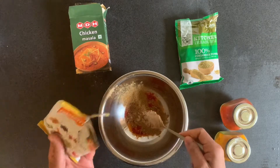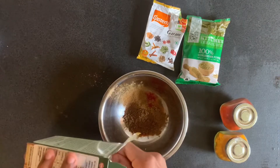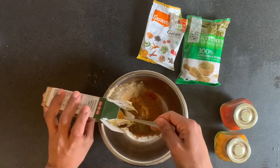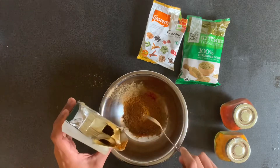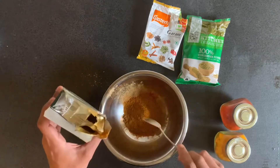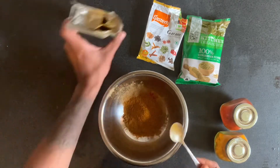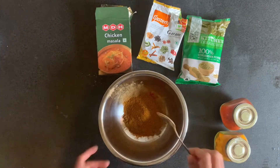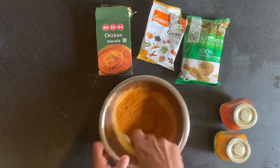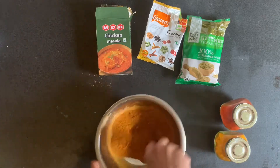One teaspoon of garam masala, and we're going to go with two and a half spoons of chicken masala. All right, just mix it all together — a nice quick mix.